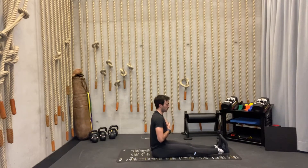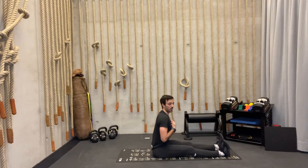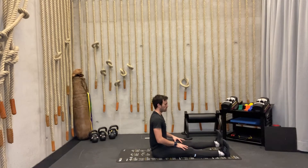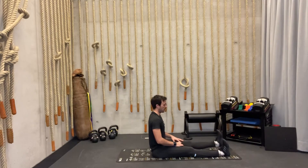Starting position — lift, hold for two counts, down. Switch to the left leg — lift, hold, two, one, down. Try to stay as upright as possible, keep pushing your chest forward. Continue alternating for a total of three reps each side. One more rep each side — up, hold, two, one, down.